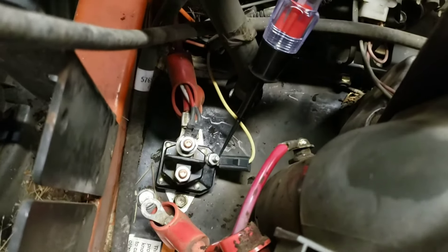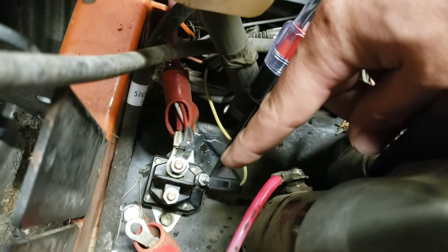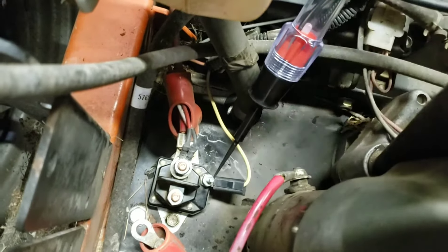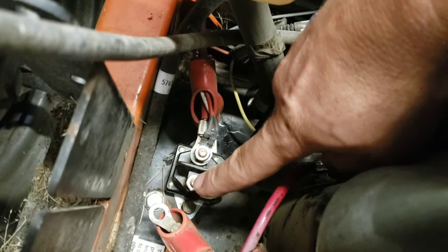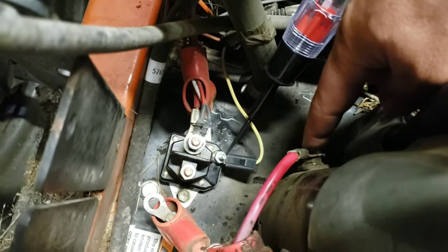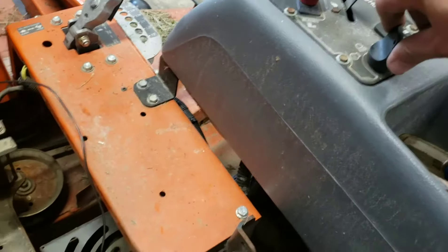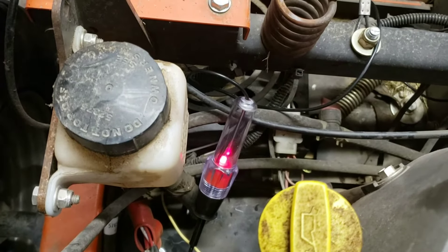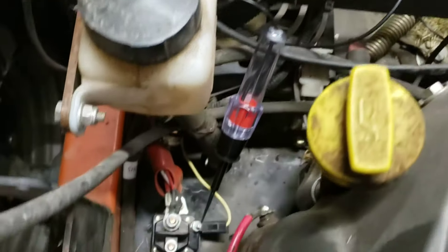The way I diagnosed it this morning: as you can see, my test light is grounded back at the battery — it's always best to ground at the battery if you can. I came here and wanted to see if I have 12 volts. If I do, that means all my safeties are met and it should put power to this post, which would send it to my starter. So if I turn the key to the start position, that red light should come on if all my safeties are met — and it does.